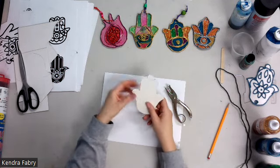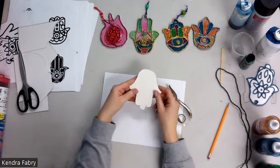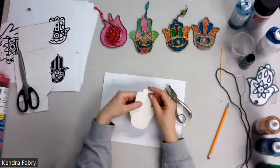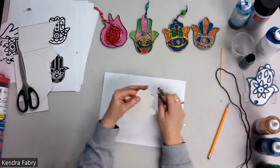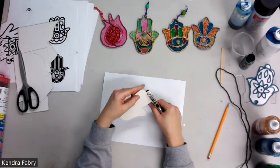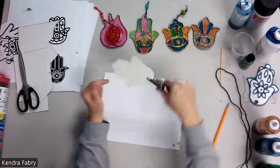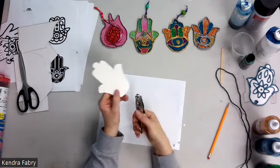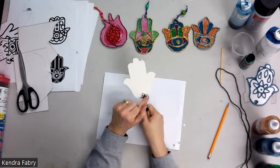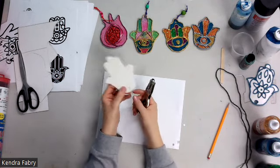You need to figure out: do you want the hamsa up or down? There's no right or wrong way from my research. If the middle finger section is very narrow, I would recommend doing it upside down so you have enough space. Once you remind them — measure twice, cut once — go ahead. This can take a lot of hand strength, so you might need to help them.